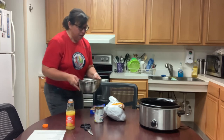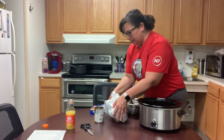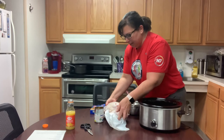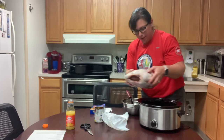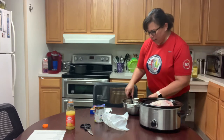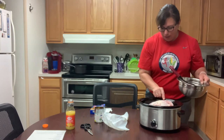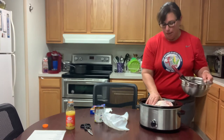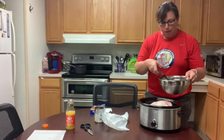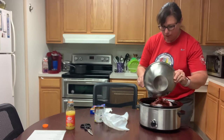It doesn't take that long, and then all we have to do is put the turkey breast in the crock pot. Sometimes it's nice to use the crock pot liners, but we don't have any — this shouldn't stick or anything. I put this on top because it has the pop-out thing, but we're definitely going to use the meat thermometer and check it to make sure it's done.